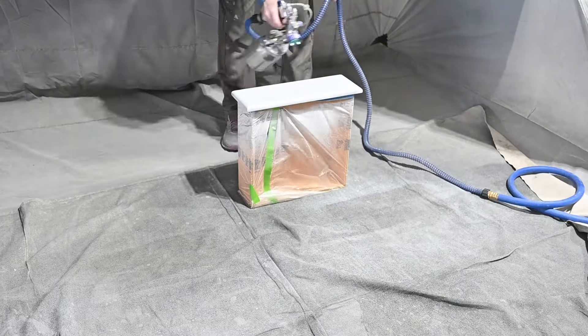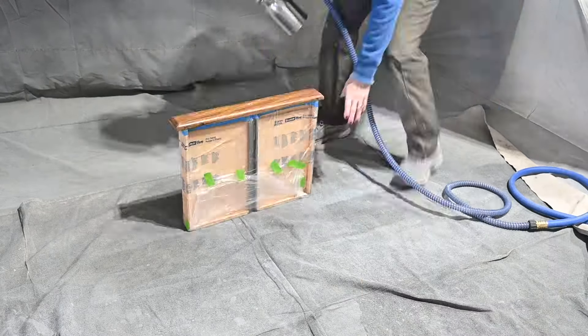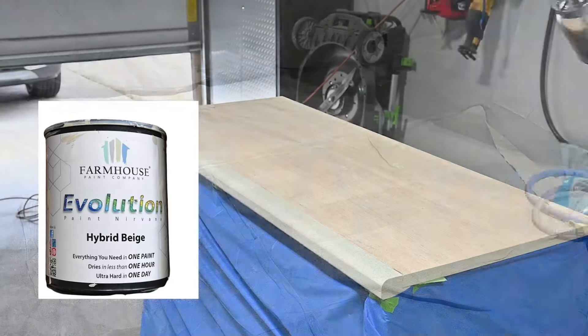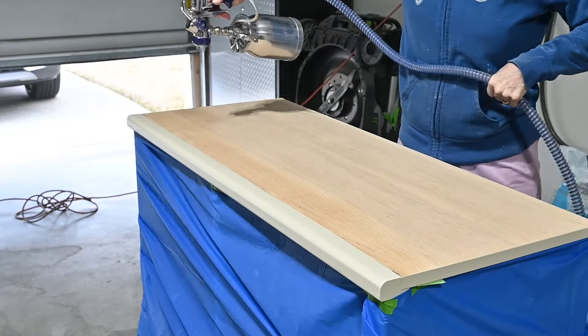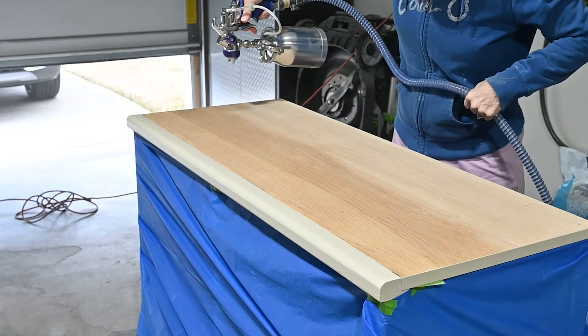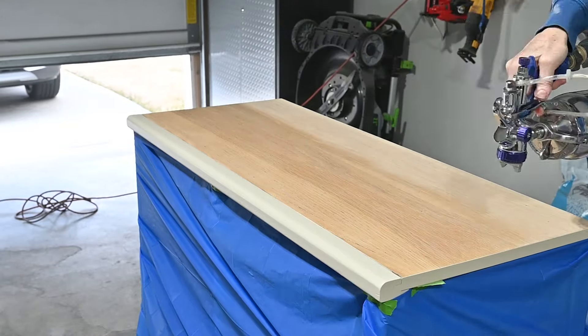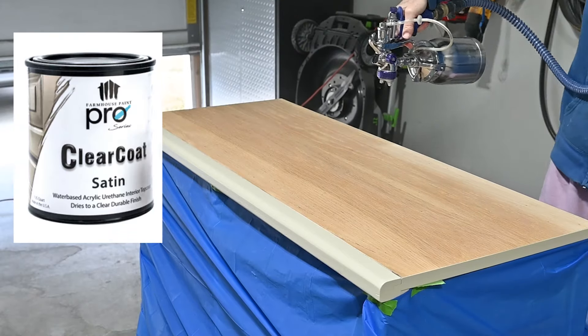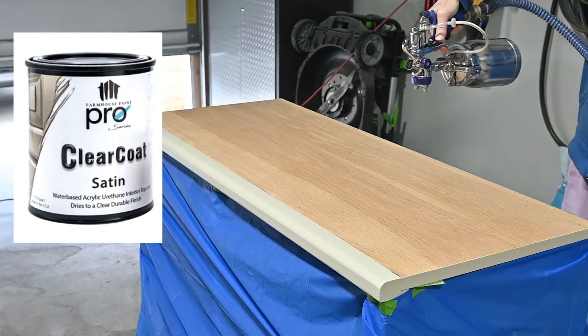Since this is a lot of spraying on a lot of surface area, I'm going to skip the actual paint spraying because on camera it looks a similar color. I'm going to skip right over to where my paint wash is dry and I've given it a nice smooth sand with a 400-grit sanding sponge. Now I'm top coating it with Farmhouse Paint clear coat.